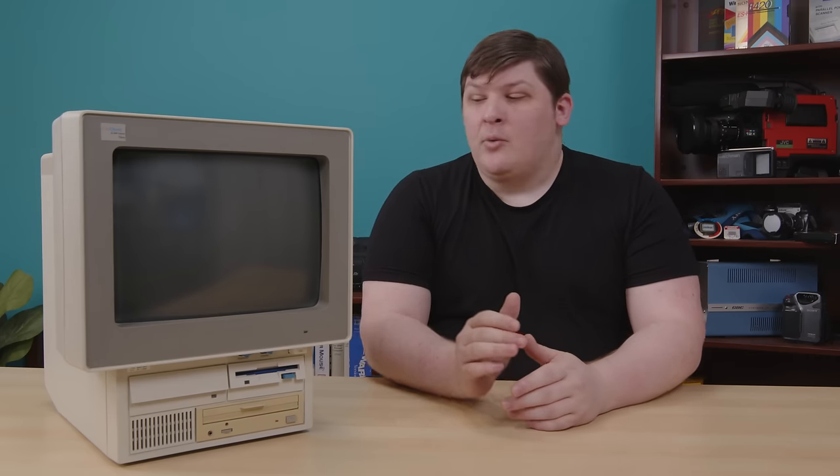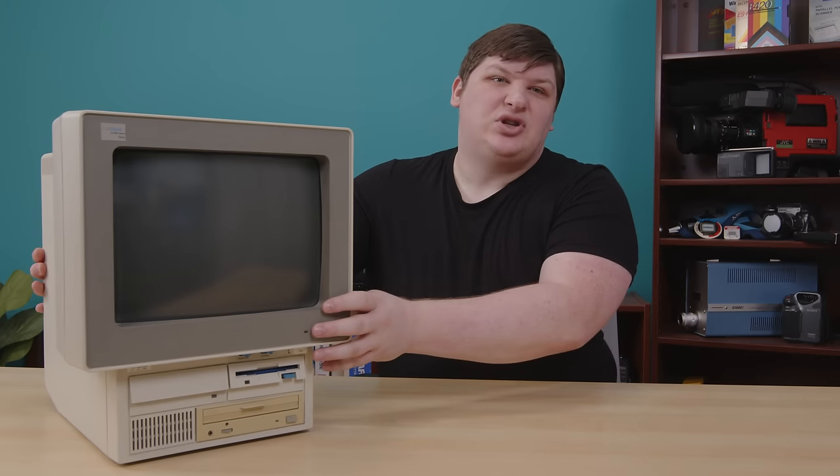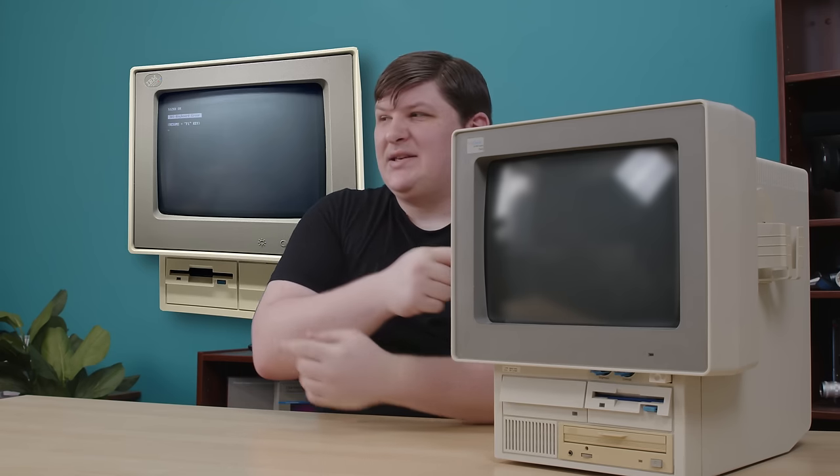I do still have some amount of taste though, and for the longest time the only all-in-one I knew of that wasn't embarrassing to be seen with was the truly antique PS/2 Model 25. For years, the Model 25 was a beige whale of mine — that's what I call something that I hope I'll stumble across someday but won't put in any effort to get. Here's a picture of one and it might have you thinking that I finally got my whale. But this isn't that, fortunately.